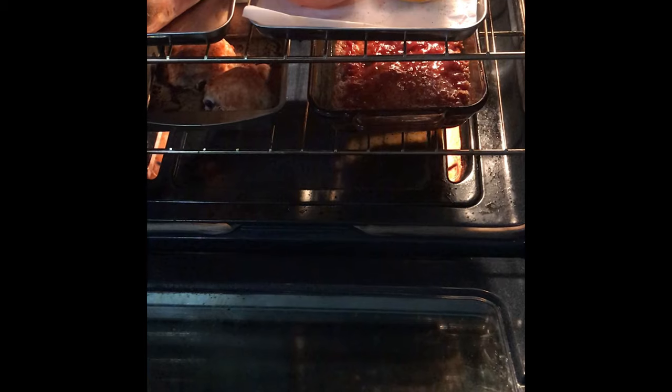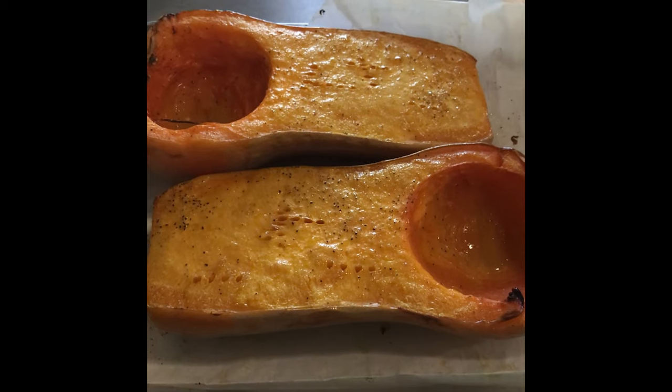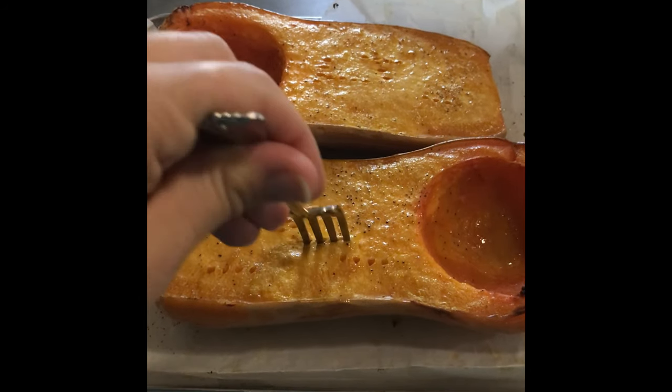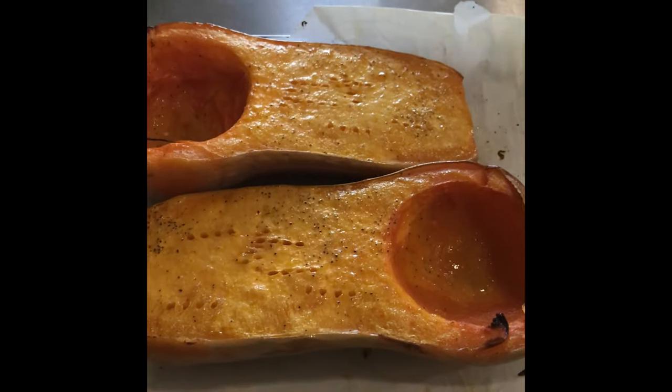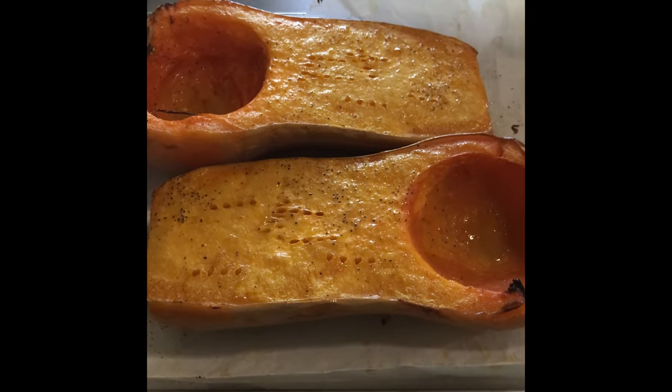As you can see, I've got some chicken thighs now, a buffalo paleo meatloaf, and still those sweet potatoes. Here we are out of the oven and it looks pretty good — it's nice and fork tender. I'm just going to let it cool down, and when it's cool I'll show you what to do next.